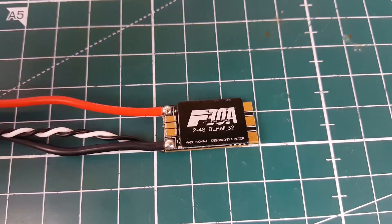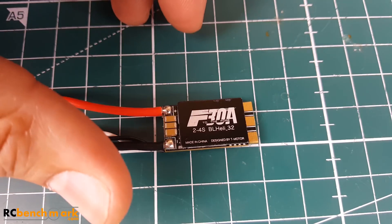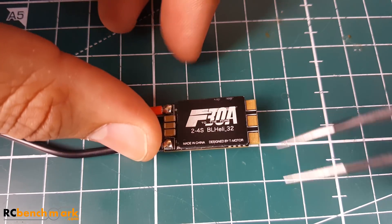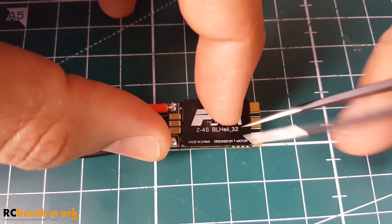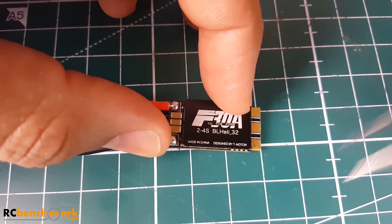Hi guys, welcome back to the channel. Today we have a new ESC from T-Motor called the F30A. Many of you have seen this before and might ask what's new — well, T-Motor decided to keep the same name but add the BLHeli32 badge, so this is a BLHeli32 ESC, the F30A.